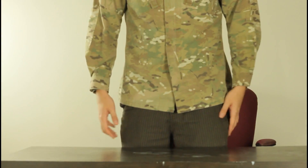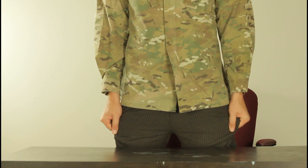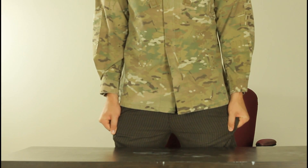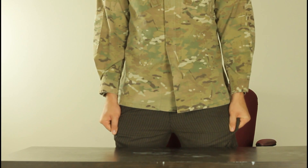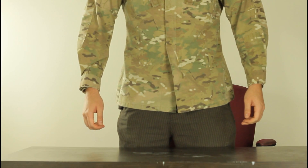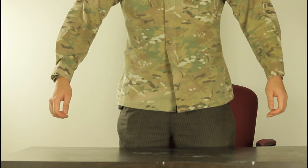So in this experiment we're gonna grab our pants like that and pull them out for like 10-15 seconds. Keep pulling them out, and after 15 seconds we're gonna let them go and relax your hands — and what you're gonna feel is like your hands rising by itself.